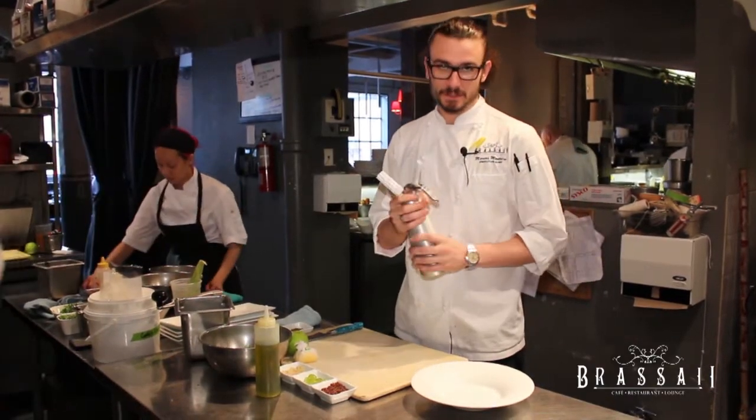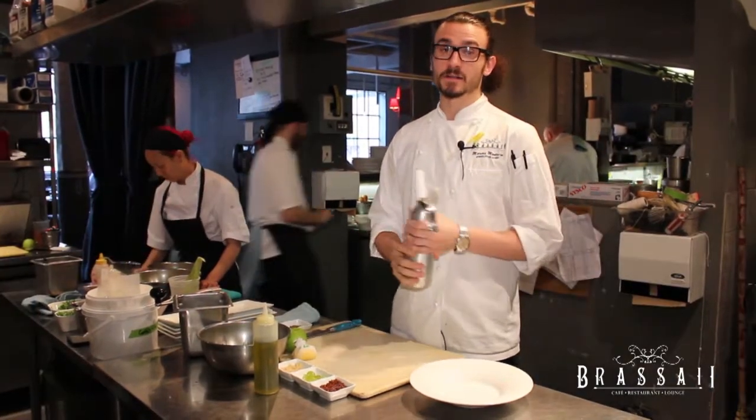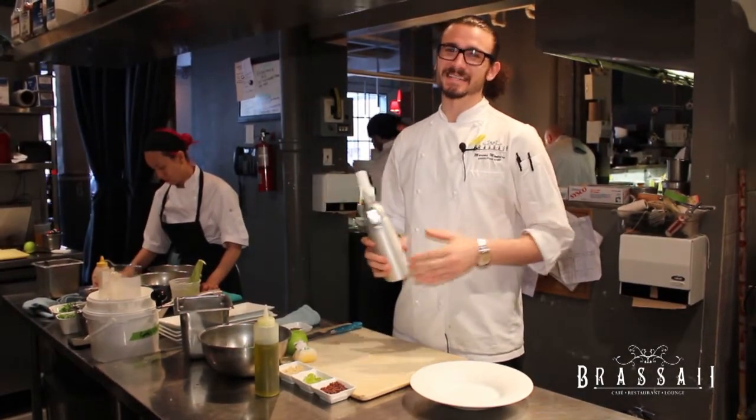We've put it into this CO2 canister — or whip it, if you will — and we've put CO2 cartridges in, airing out the entire vinaigrette itself, making it really light and easy to eat for the summer.